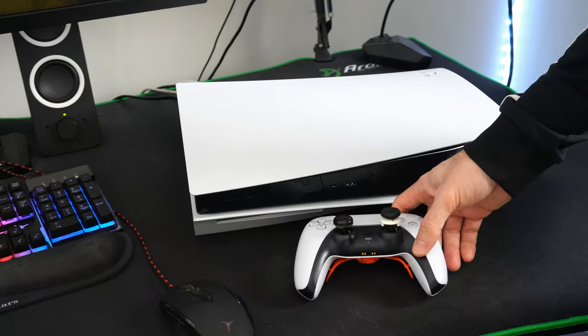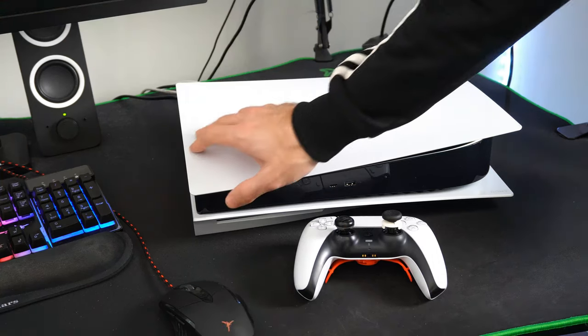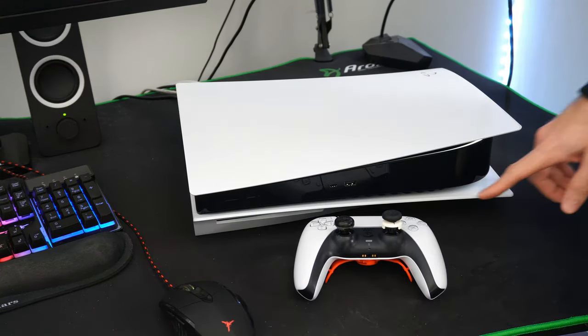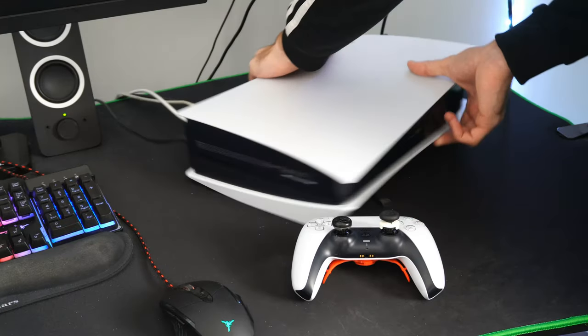The first thing we want to do is completely turn off our PlayStation 5. Hold down the power button right here and you'll hear one beep initially, and then you'll hear another beep about five seconds later, and then your PlayStation 5 will begin to shut off. What we're going to do is hard reset our console.